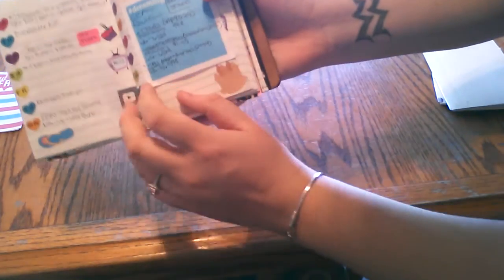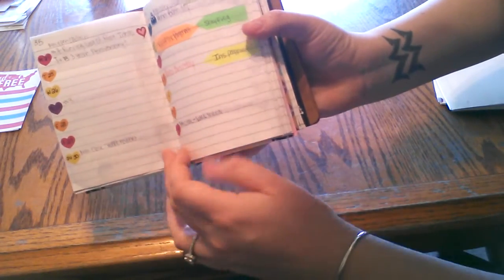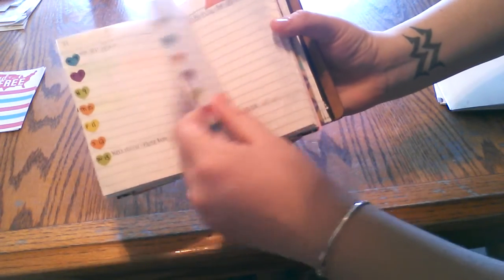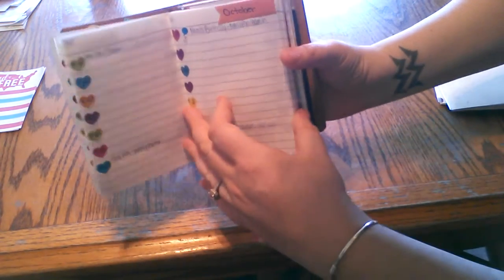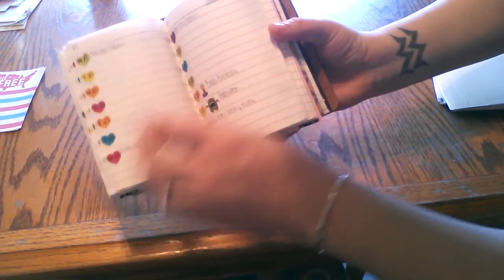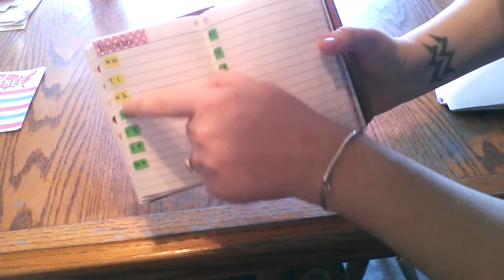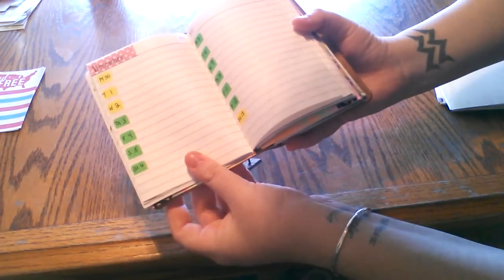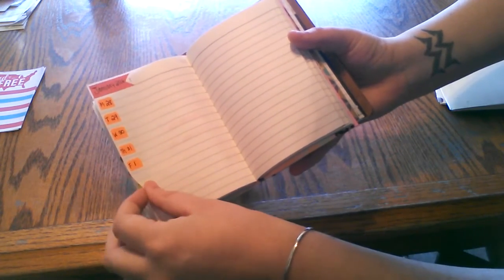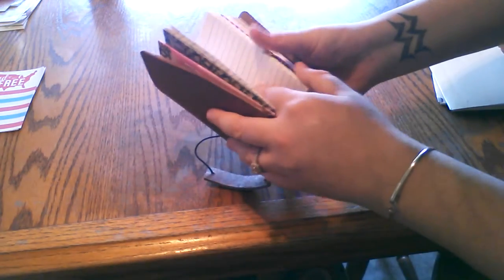It's continuous like that all the way through, and then eventually it changes — here's October's start. Eventually it changes through to these type of stickers, which I think are the Avery labels, and I just cut them in half. That goes all the way to the beginning of January. That's my schedule, which I love so far.